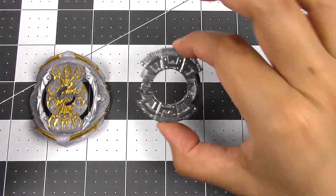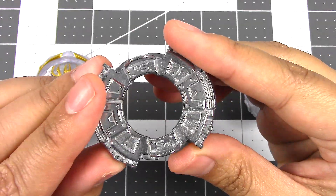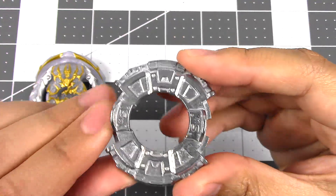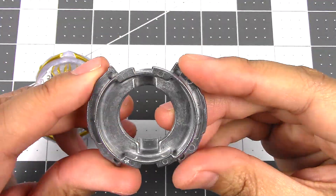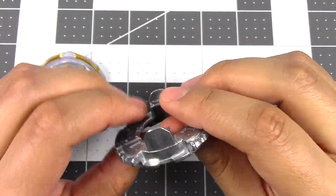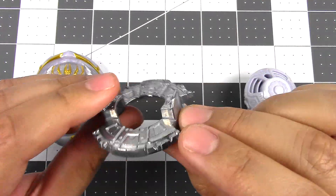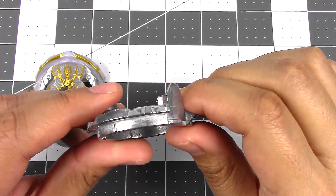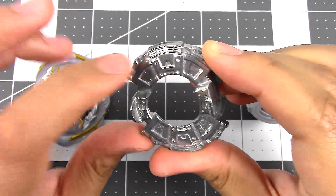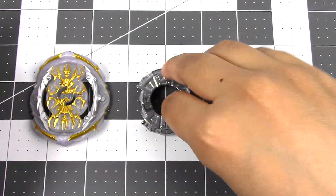Moving on, we have the forged disc, which is also exclusive to Hasbro. This is called Swipe, or SW for Swipe. Looking at it, it looks pretty cool — I really like the overall shape of it. But if you look on the other side, it's pretty empty down here, so when I picked it up it felt kind of light, and also a little bit thin. It seems like it'd be really good for stamina still. It kind of reminds me of 8-minus, but a little bit more filled in. 8-minus has a lot of holes in it, so this one will definitely probably have more stamina than 8-minus.